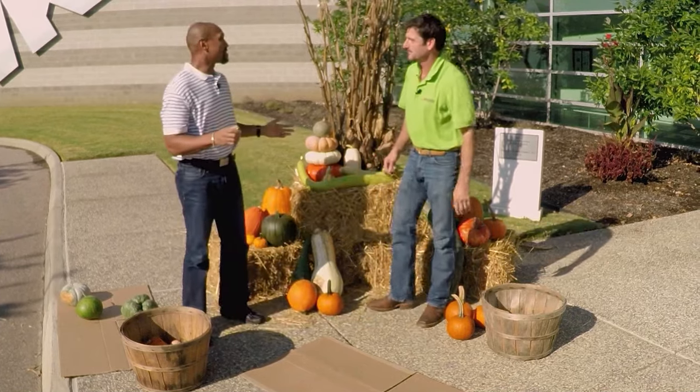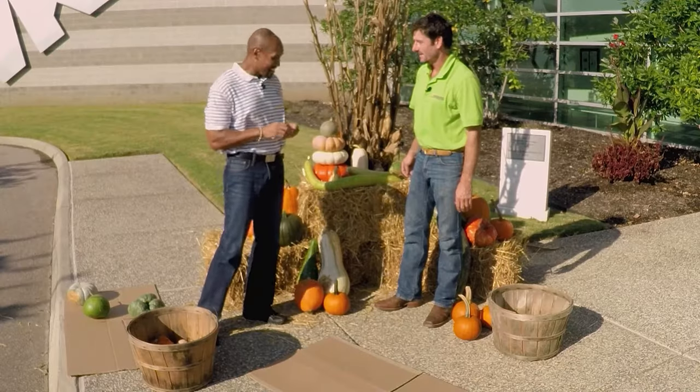Well, look, we're running out of time. Definitely appreciate you coming by and showing us this fall display — I can't wait to get one in my yard. Thank you.